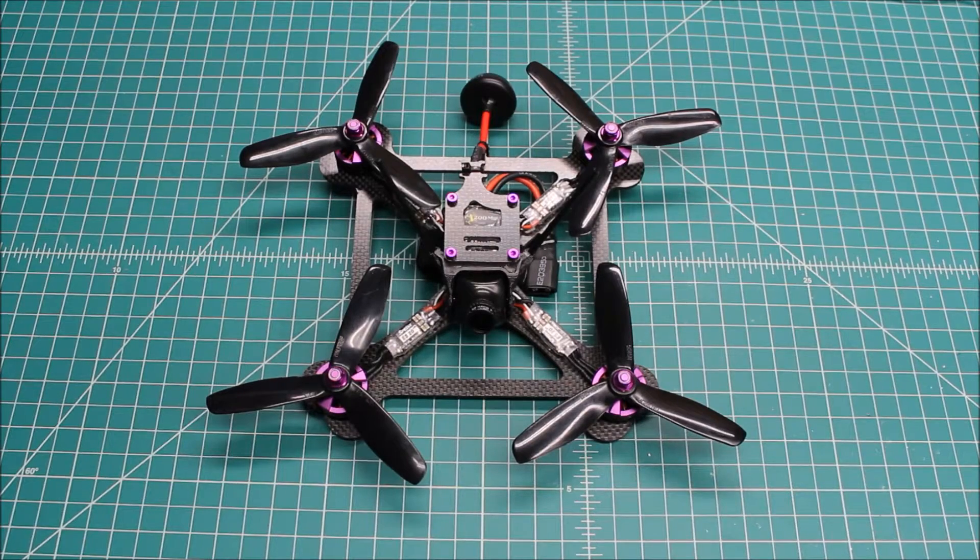Hi again, Doug here from X-Frames FPV, and today we've got the wrap-up video on the Martian to Kebab transplant. If you saw video one in this two-part series, we talked about moving some of the components over from the Martian 2 that had crashed and broken over into this Kebab. It's completed and I've spent some time flying it, so I thought I'd give you my final thoughts and also kind of re-hit on what we did.